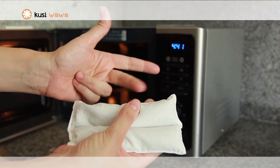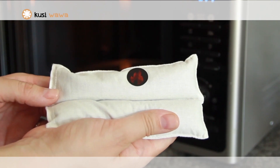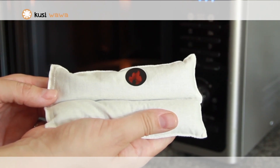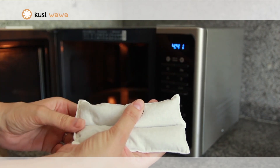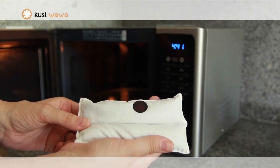Count to three and lift your finger. If the device is still red, it means the cushion is too hot and you should let it cool down. If the device is black, the temperature is correct and you can place it on baby's belly.